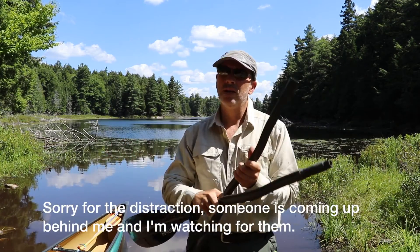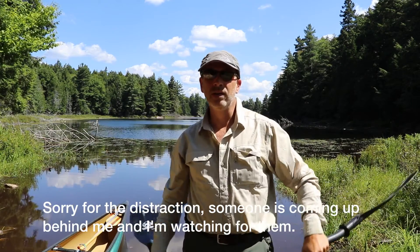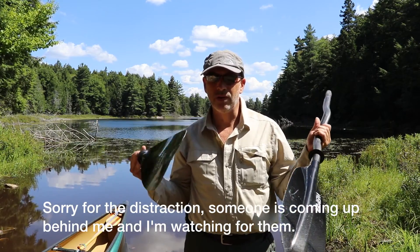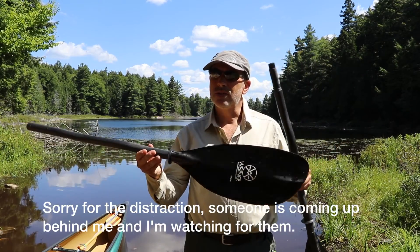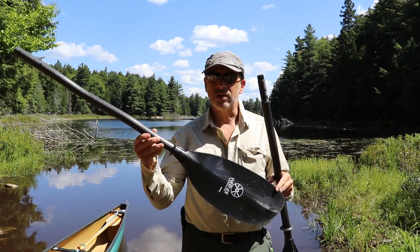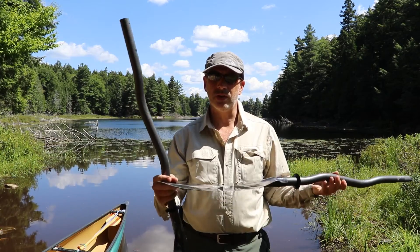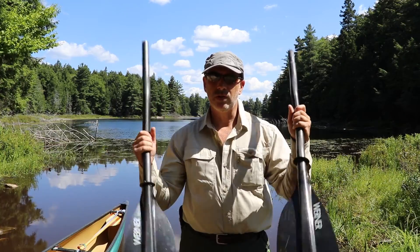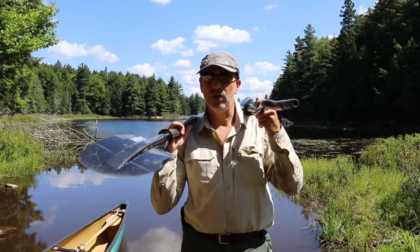Just wanted to show you the paddles that I'm using today. For these trips when I'm using my solo canoe I like to bring a kayak paddle. It's a lot more efficient than a single blade paddle — you can get twice the strokes. This is a very lightweight carbon paddle so it doesn't tire me out, and it separates so I can use it as my yoke as well.